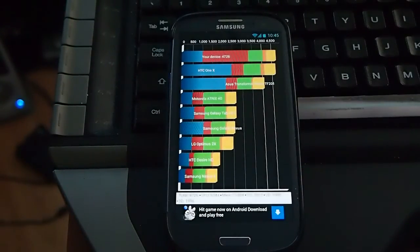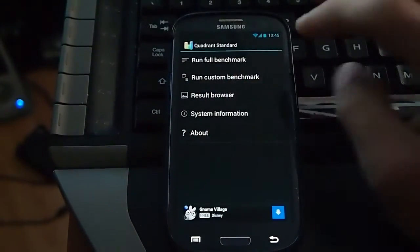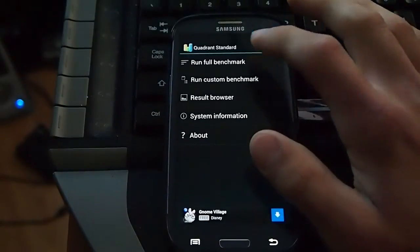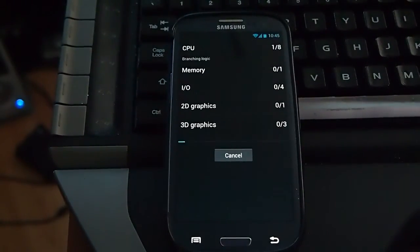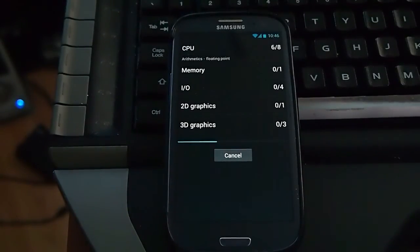That's a little weird because coming from Ice Cream Sandwich, I would get the exact same benchmark score or higher — like 4900-something. I'm going to run that again because I'm not sure if that's what it's supposed to be, but I'll run two benchmarks just to make sure since this is just a new leak.